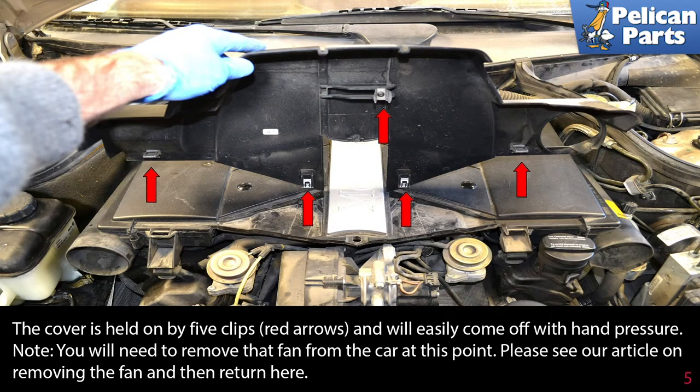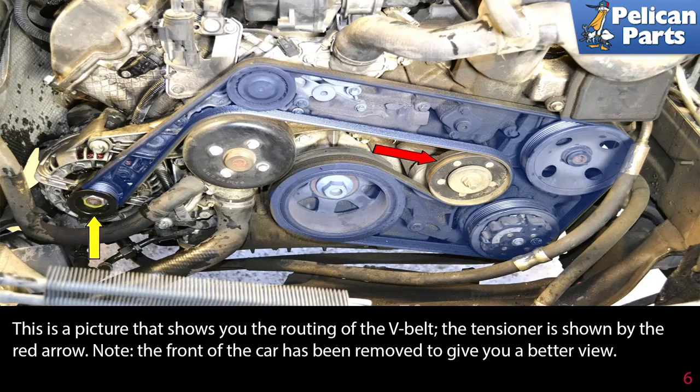Note: you will need to remove the fan from the car at this point. Please see our article on fan removal by following the link at the end of this video, and then return here.